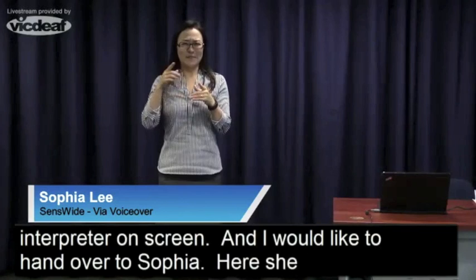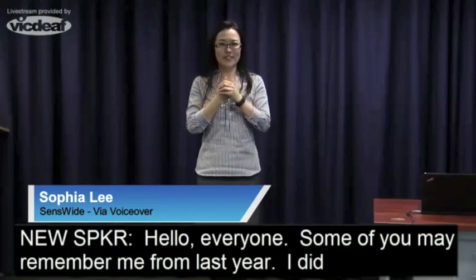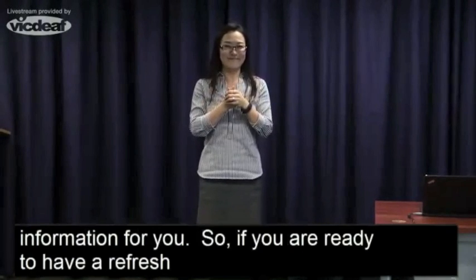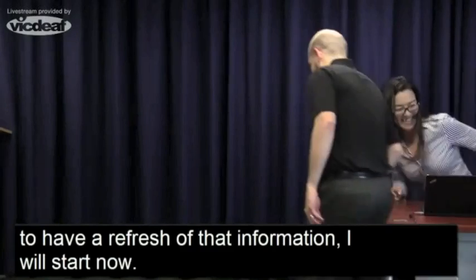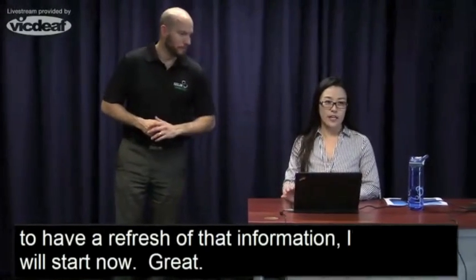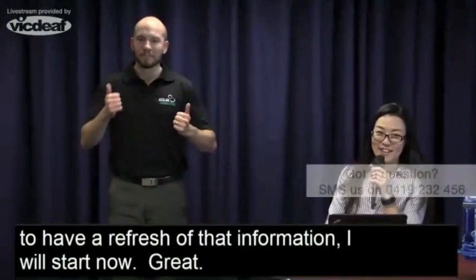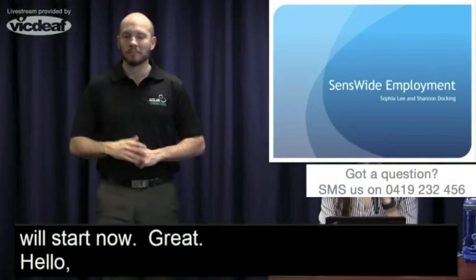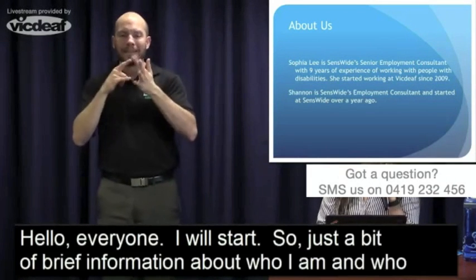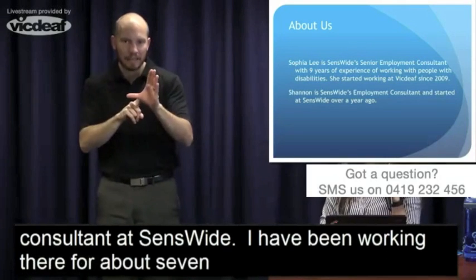Hello everyone. Some of you may remember me from last year — I did a presentation on BCD and this is a similar presentation with similar information for you. I'm a Senior Employment Consultant at Sensewide. I've been working there for about seven years, but altogether at VicDeaf since 2009.